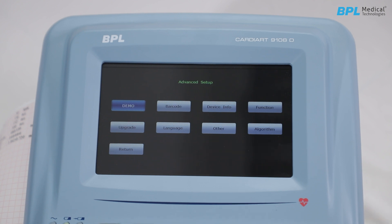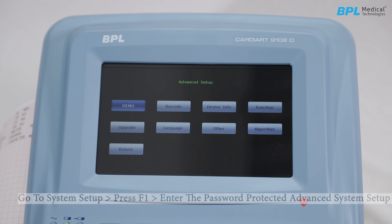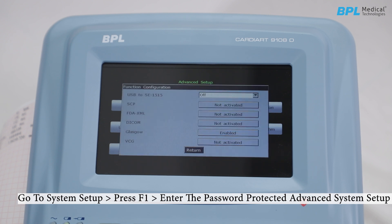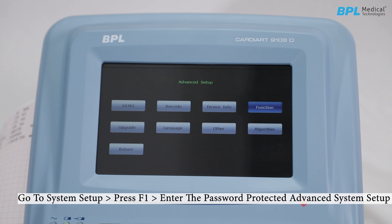For a quick look at the advanced setup, go to system setup and press F1. You will be able to view the machine configuration and settings in detail, including demo mode, barcode, device information, and functions. Configuration options include upgrade option, language, and other algorithms.